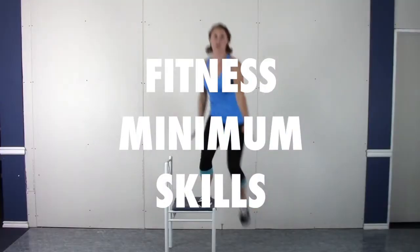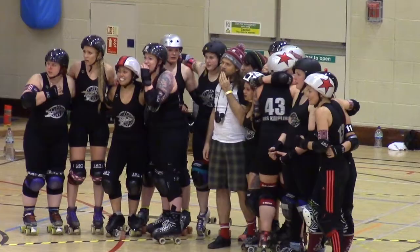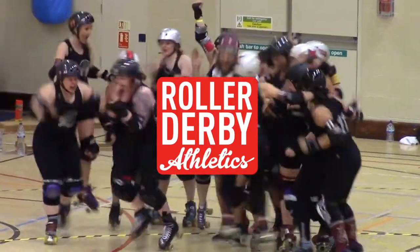Let's start with a free workout program! Build your fitness and minimum skills to help make everything on skates feel easier. It's free, it's called Basics Builder, and you can get it right now at rollerderbyathletics.com.